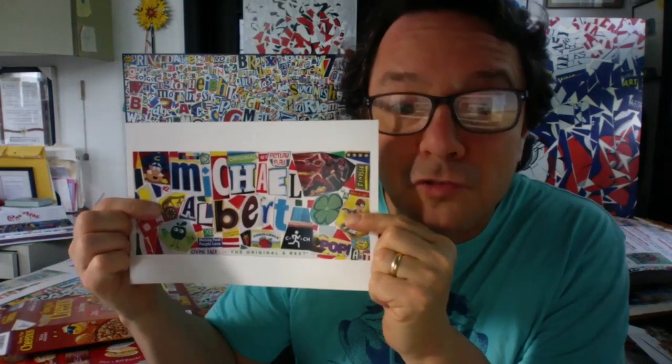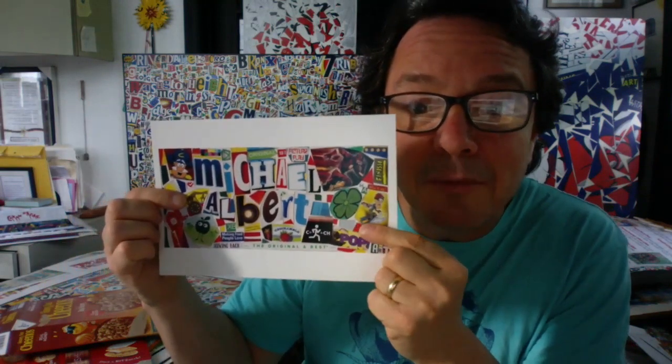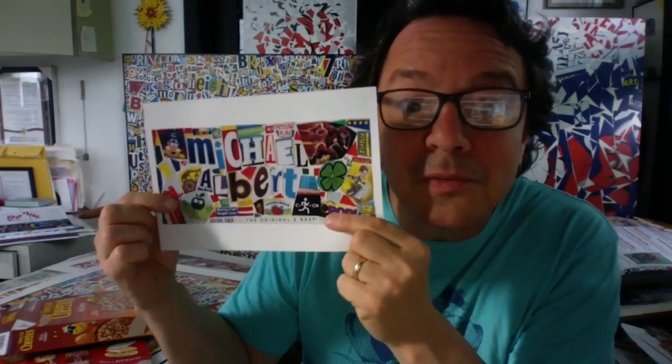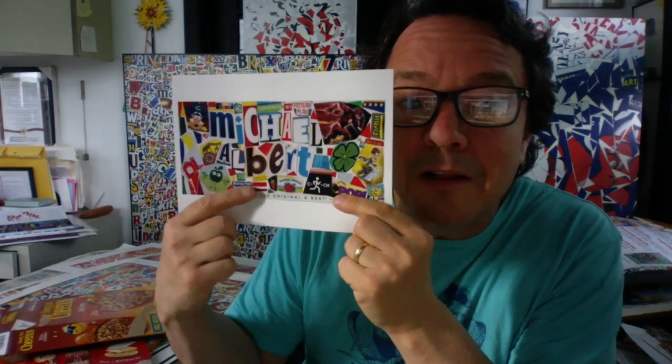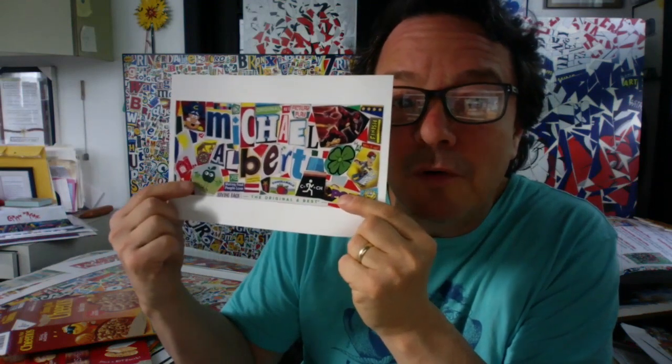You might notice that on my name collage, I also surrounded my name with different pictures. Like here's Captain Crunch, here's a giraffe from Animal Cracker Cookies, up here is the Flash from the back of a cereal box, here's a four-leaf clover, somebody doing skateboarding, a little stick figure running — I like to run so I put him on there. There's a little American flag, a barn with a sun above it, and a little Apple Man. I surrounded my name with a selection of different images I found on various packages.